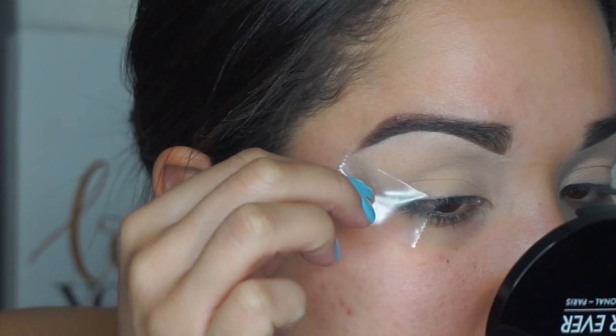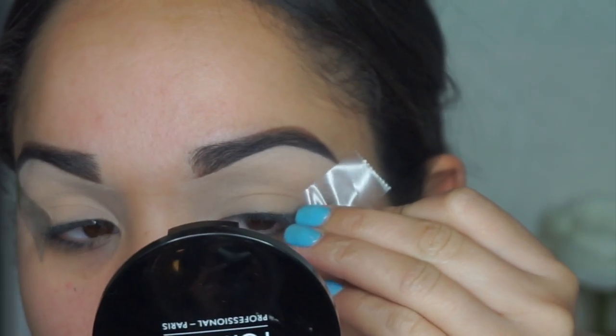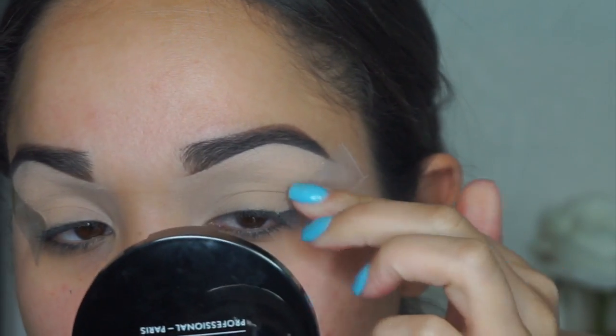Hi guys, so today I wanted to recreate this trend that's on Instagram — I think it's called the invisible wing liner. I'm not too sure but I wanted to give it a shot. I do have my eyebrows filled in.